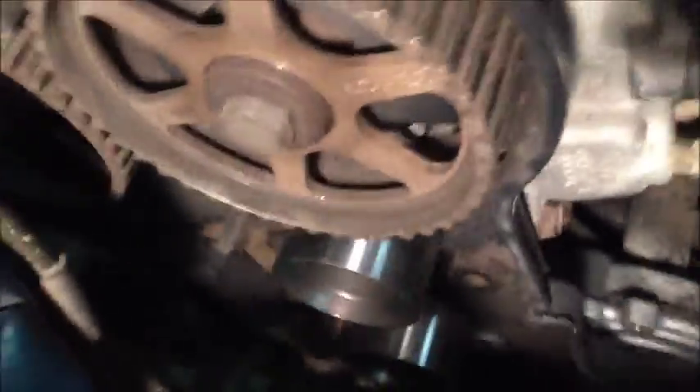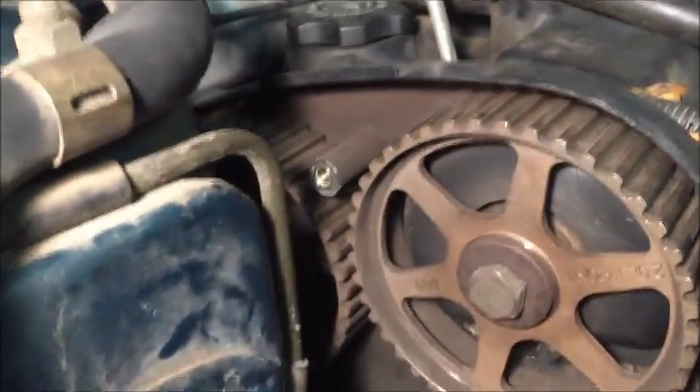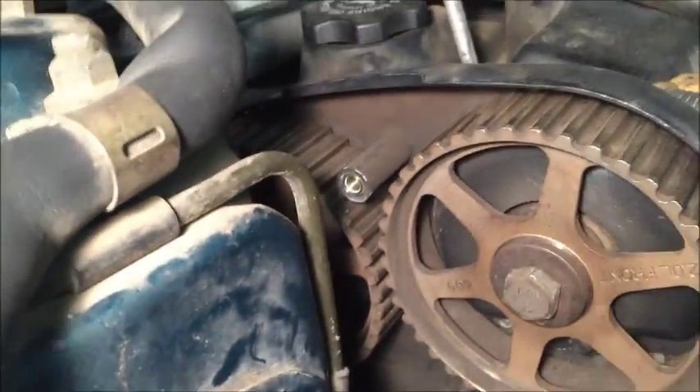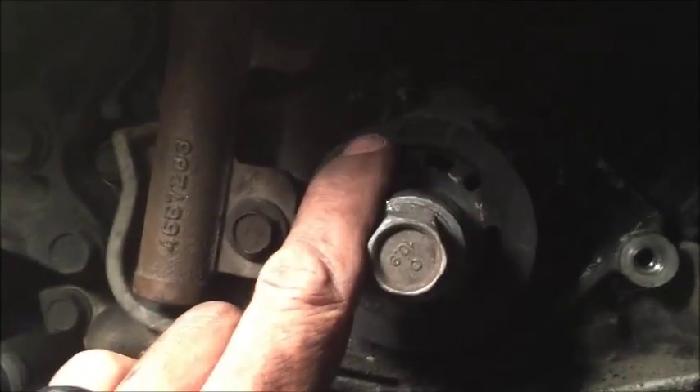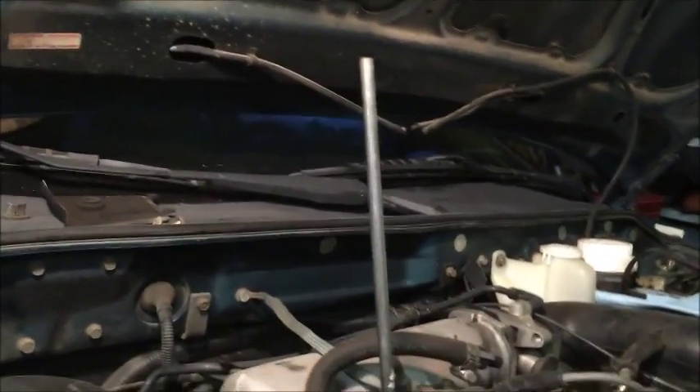Now we're ready to put the belt on. We've got that second tensioner on there. These marks are going to be straight across from each other, right next to each other. There's one here, one there — perfectly aligned, and then you know your cams are in. And then underneath right here, there's the mark right there and directly above that on the block — so our crank is in. Now if you're not sure or you can't find the marks on your cam, you don't need the marks to time this. The first thing you do is bring that piston up to TDC.